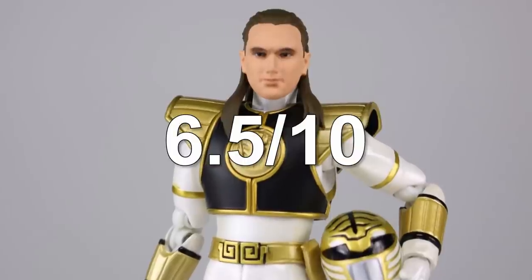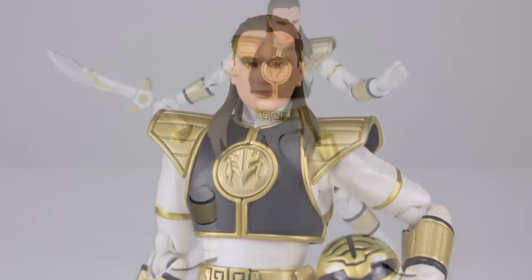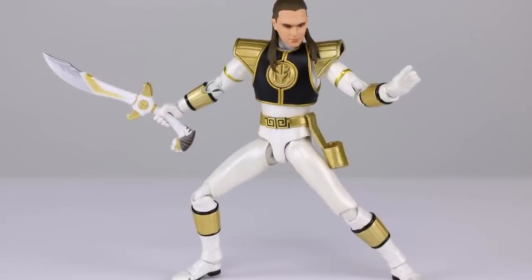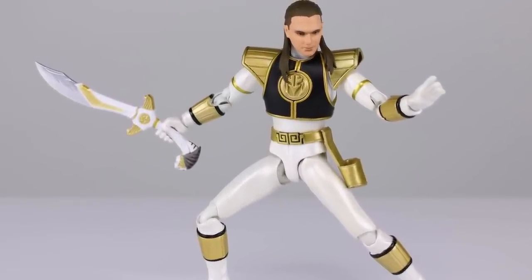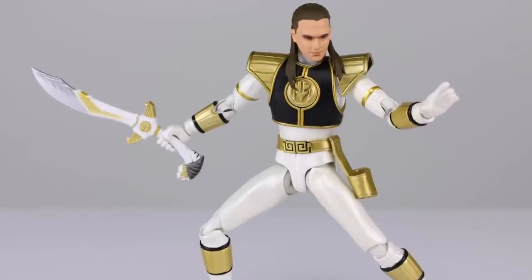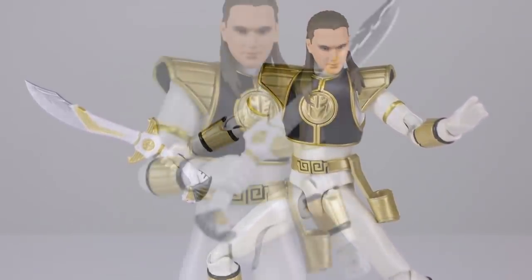The final verdict is six and a half out of ten for this new release — the head sculpt kind of sucks and the figure is otherwise the same as the original and not particularly impressive. Thanks for watching. If you like the video, give it a thumbs up — it really helps me out.